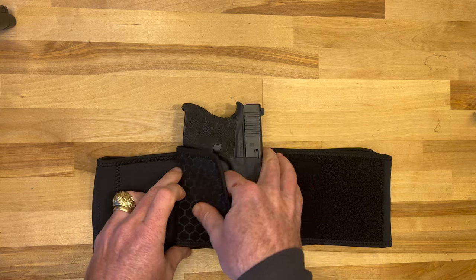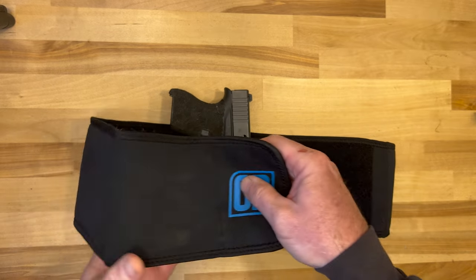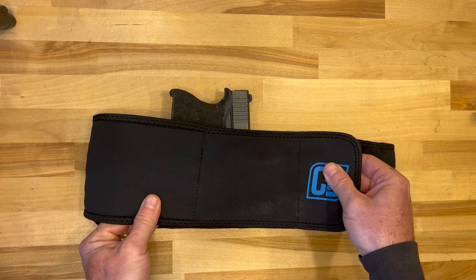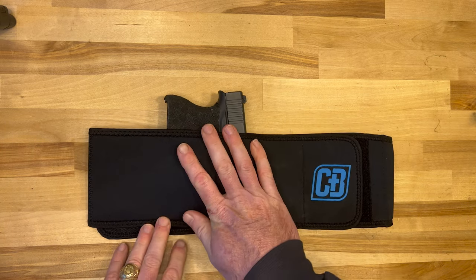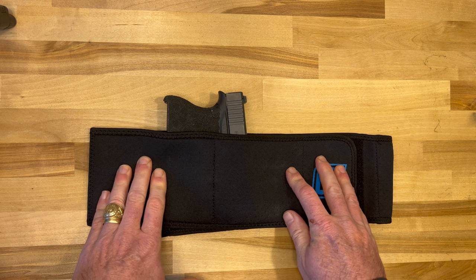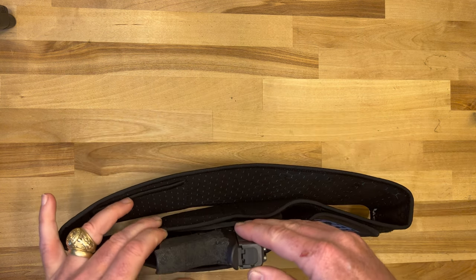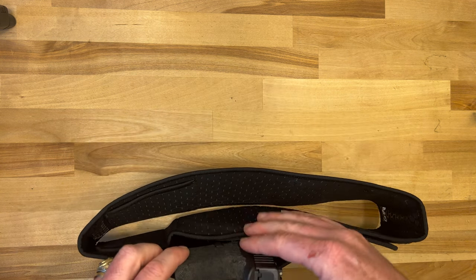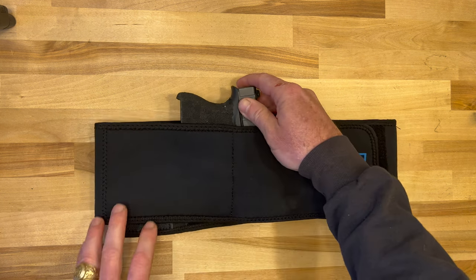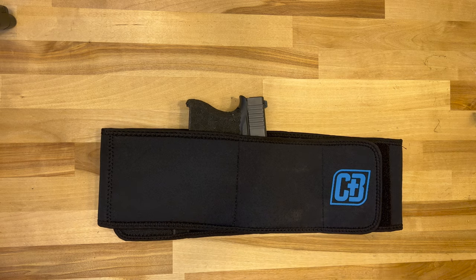Once you have the gun positioned where you want it, the outer neoprene strap covers the holster itself and just provides even more security up against your body. I didn't have any problems with it rubbing against my skin. It doesn't have any extension on the back panel or anything like that, but from my one experience so far it's very secure, very solid, and very comfortable to run with.